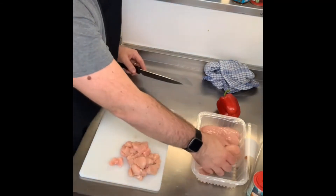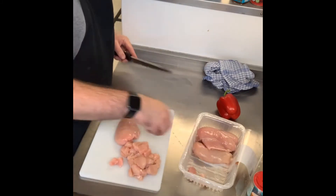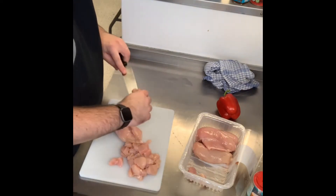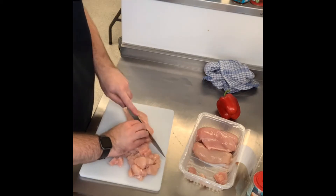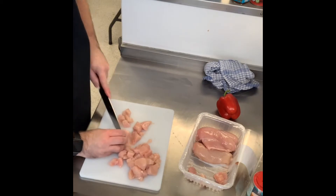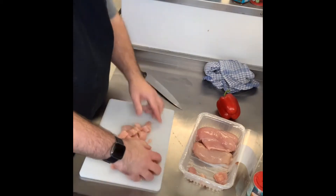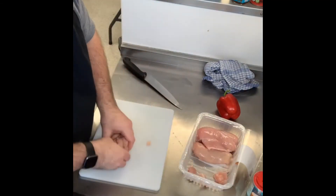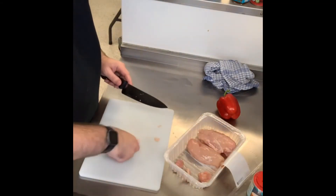A reminder: you can cut the chicken however you like, but just be consistent — don't put in small bits and then a massive chunk, because the chunk will take much longer to cook. I'm just going to put some straight in as I'm cutting.